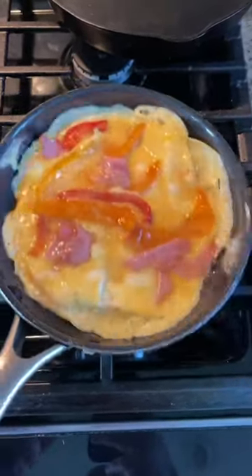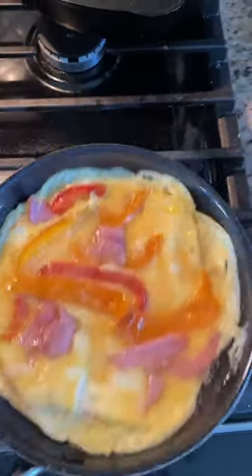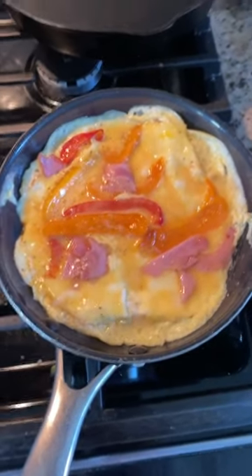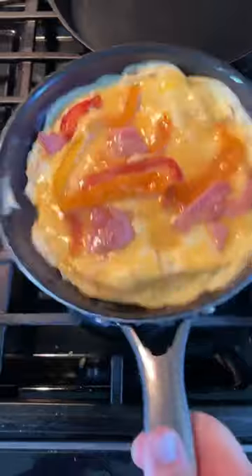I get lots of comments on my video where I did a review on this pan right here. Lots of people are saying that this pan sucks and that stuff sticks in it. I'm here to tell you this pan is over a year old and I've used it constantly — I use it at least a couple times a week.